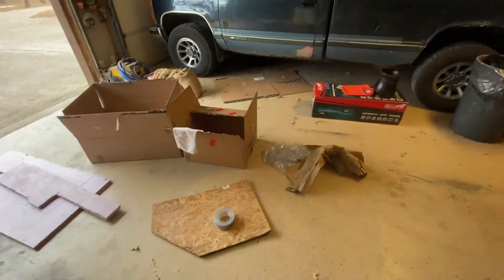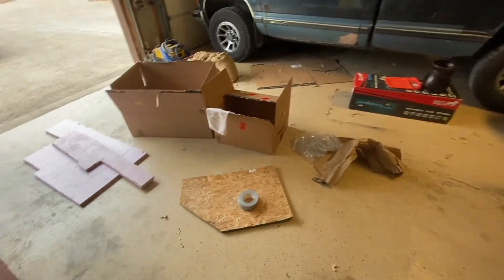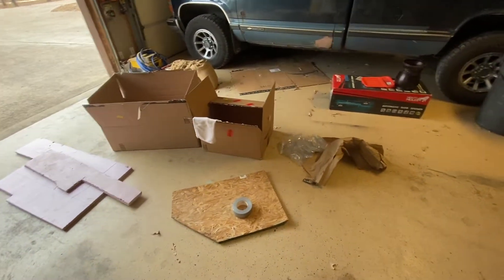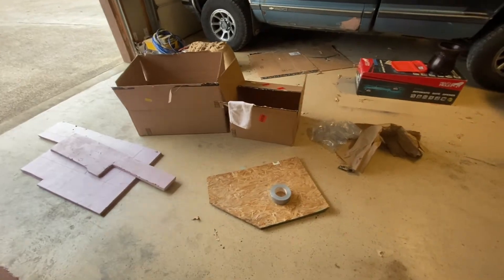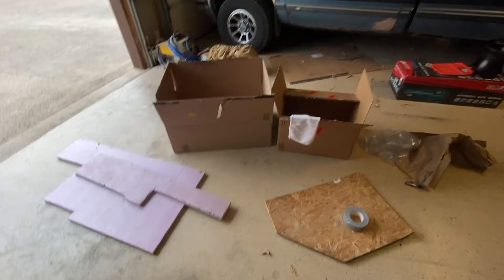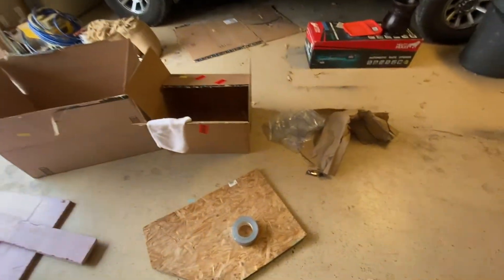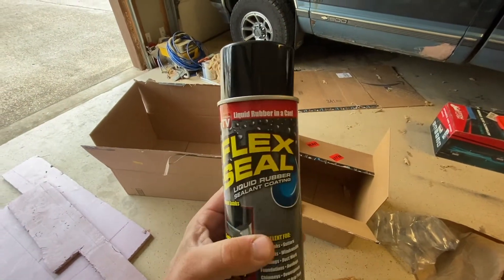Hey everybody, Texas Cat Man here. What we're gonna do today is we're gonna make a winter shelter for a cat using some scrap wood, a little bit of leftover insulation, and a couple of cardboard boxes with a little bit of Flex Seal for waterproofing.